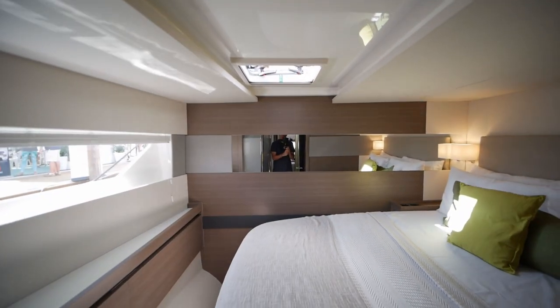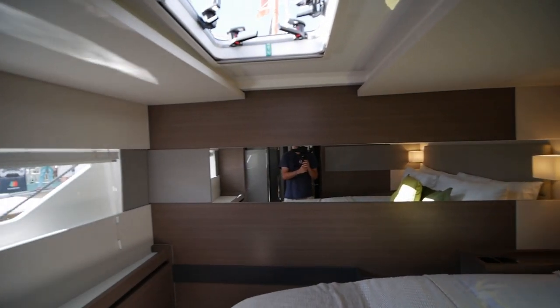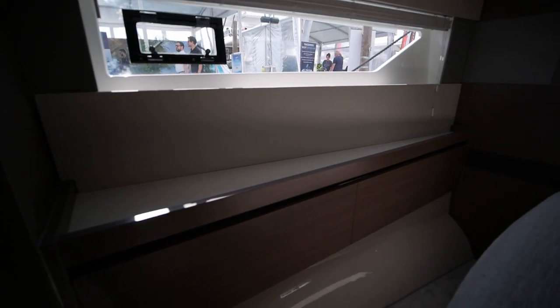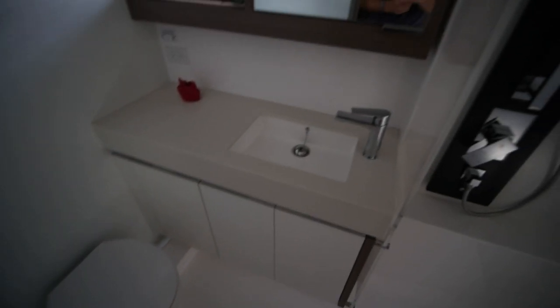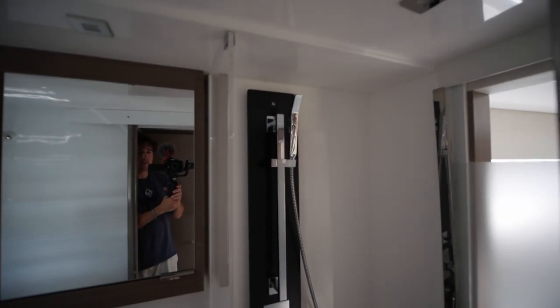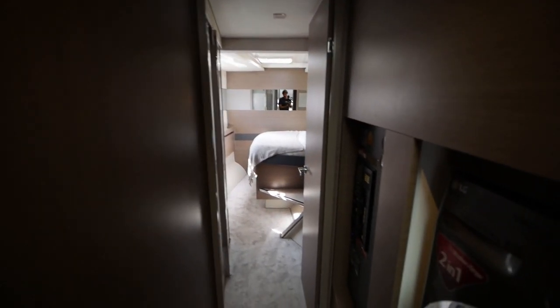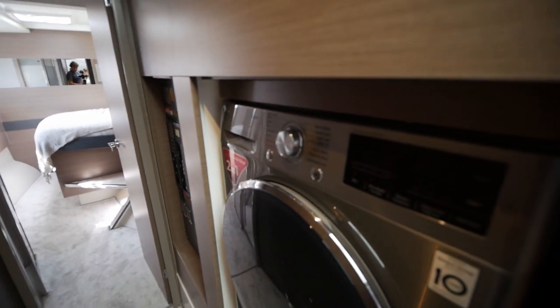The forward guest cabin has an athwartships berth as well as storage down here. There's another head with a detachable wand shower. Down here you've also got the electricals and a washer/dryer.